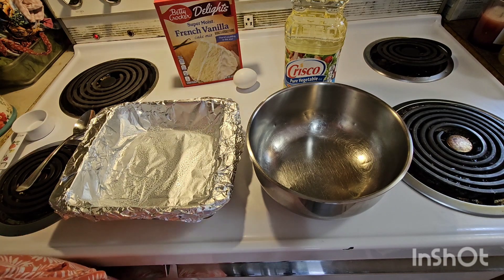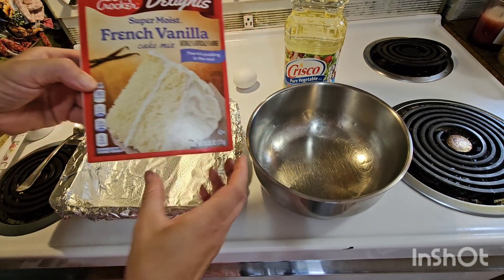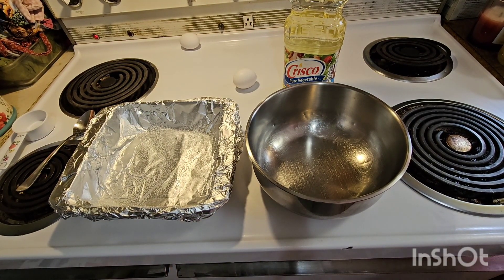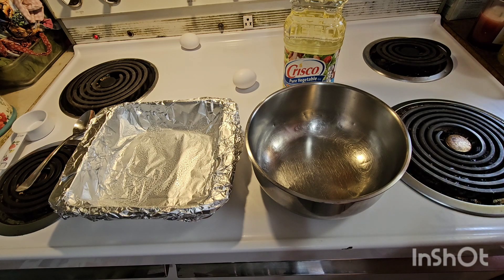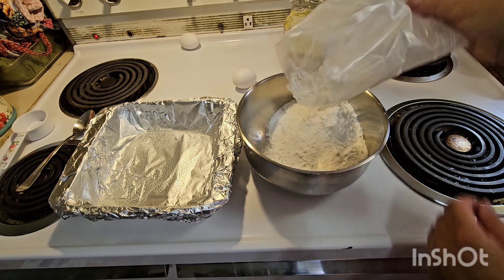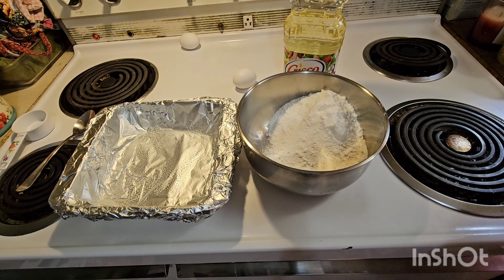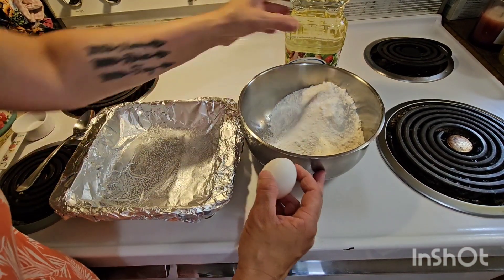For your bars, you're going to use one box of vanilla cake mix. This was the only vanilla I could find at my one grocery store — they had white cake mix, but I thought the French vanilla would probably taste a little bit better. Then you're going to use two large eggs and a third of a cup of vegetable oil.